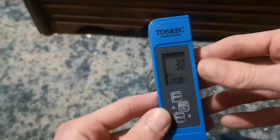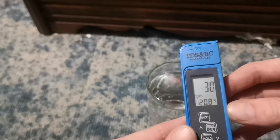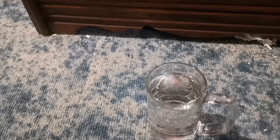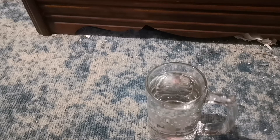It says 30 PPMs. Now, I don't know if that's good or if that's bad. I don't know if the water in my dehumidifier would be similar to the air that I'm breathing since the water comes out of the air.